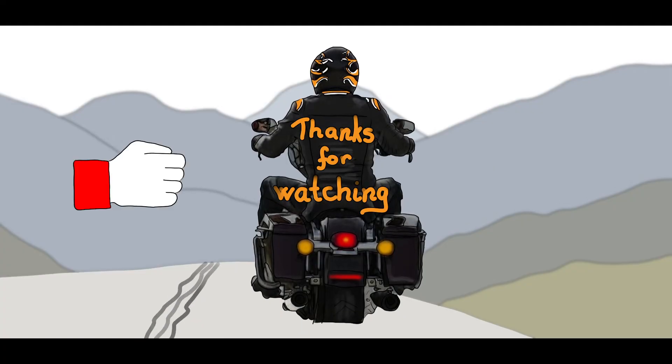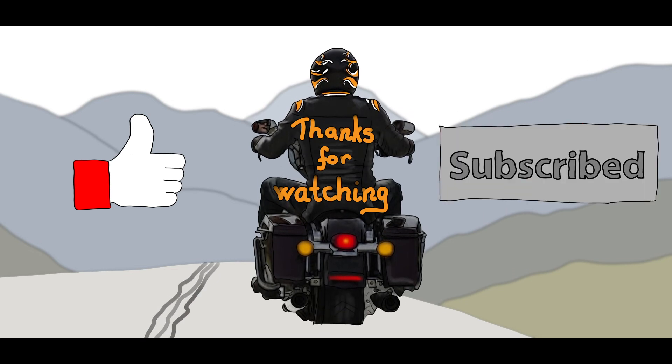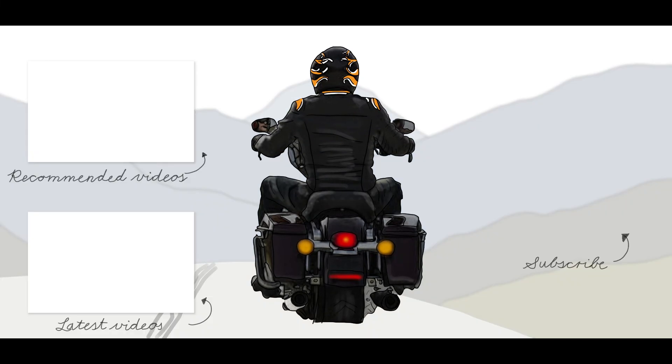If you liked this video, please don't forget to give it a like. If you would like to see similar content, please subscribe to the channel and turn on all notifications. Thank you.